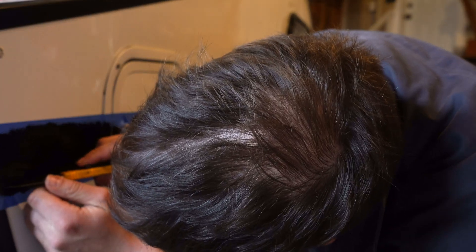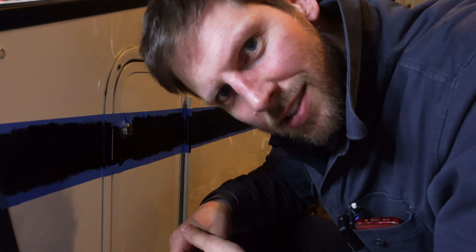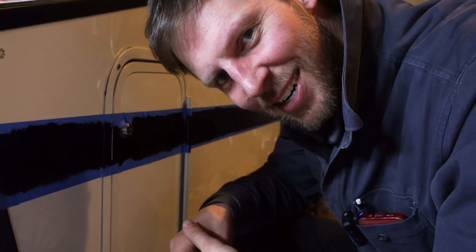I thought I'd try to score the tape line with this utility knife, but it was not really making much of a difference. Actually, I don't think I'm going to do this — it's going to take forever.